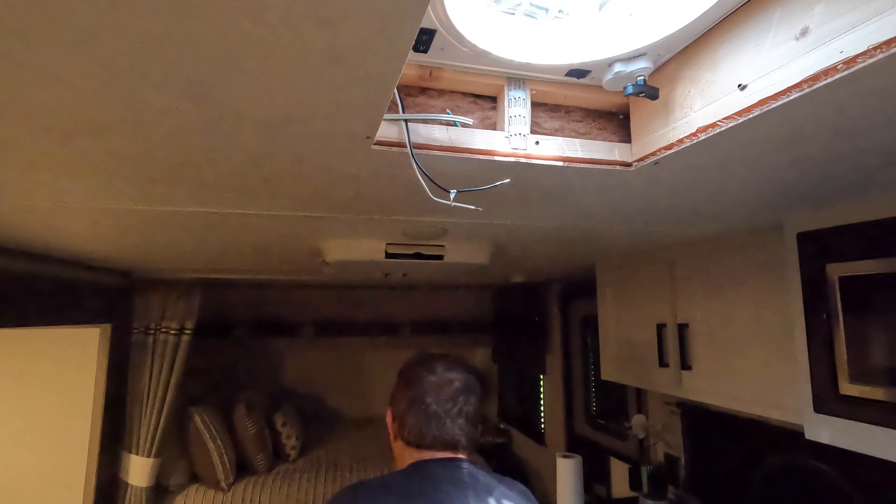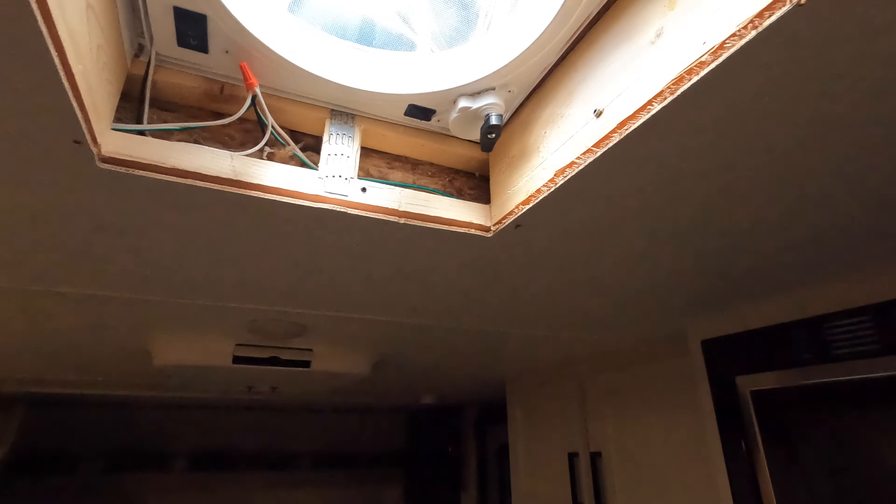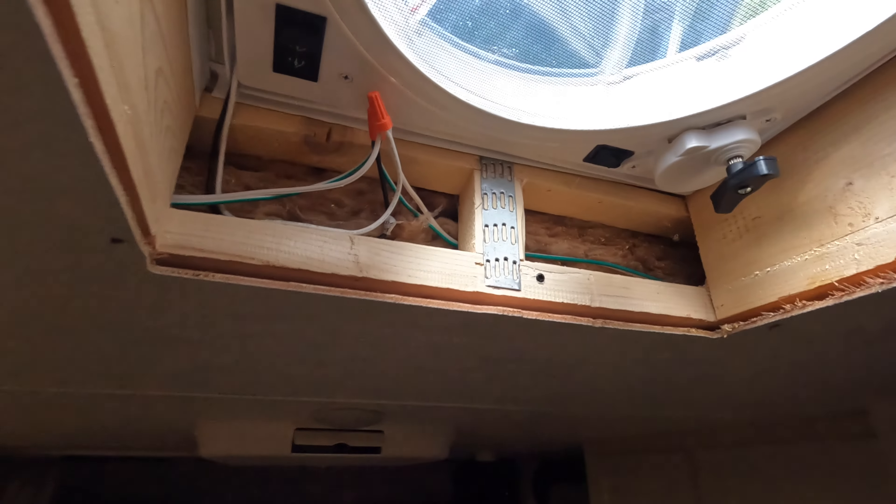I forgot to turn the lights off. Number one — always remember to turn the power off, which I did not do, and I just clipped the wires while they were hot. All right, so there it is — it's all wired together.